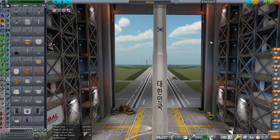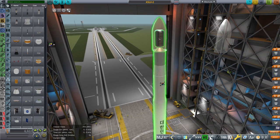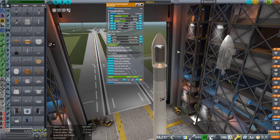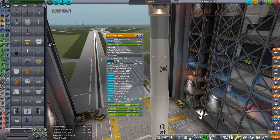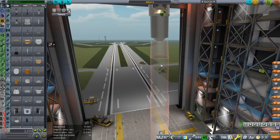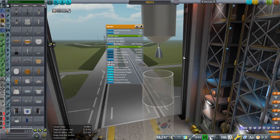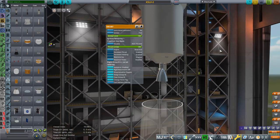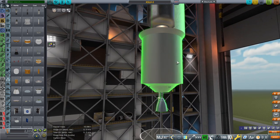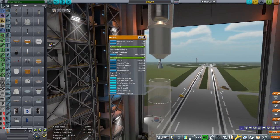We've put a 2.6-ton payload inside — that's a dummy payload. I've made payload adapter fairings. There are three stages. The third stage has a lot of parts. This is a KRE-007 engine. It is kerosene-oxygen — so they're all kerosene-oxygen — and it gets 325 seconds ISP.